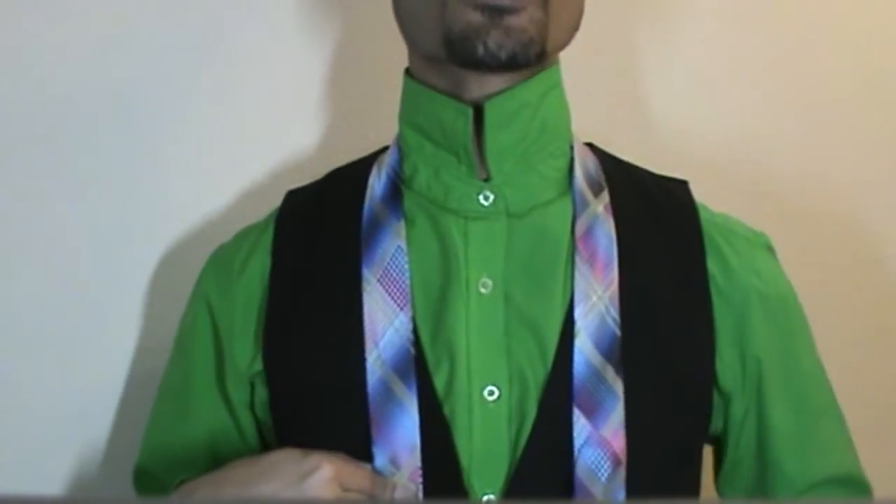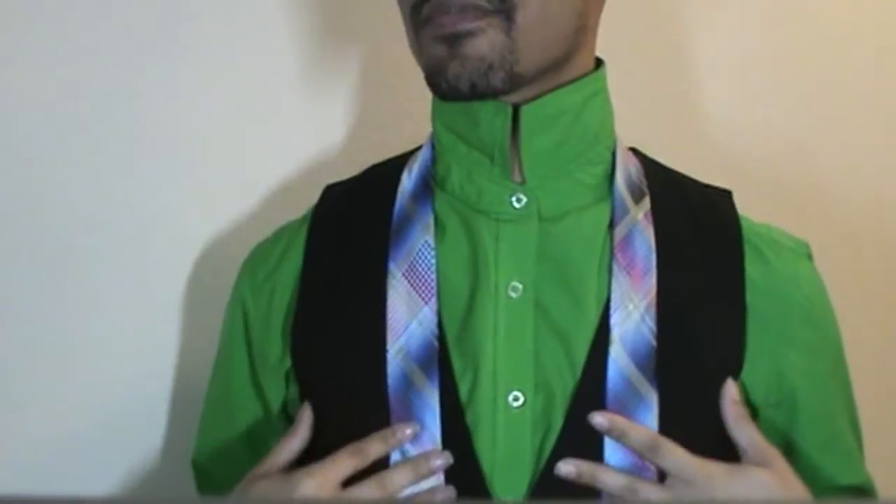I am working with my right side here and my left side here. For those wondering, this tie I actually picked up from Ross just tonight, on sale for 8 bucks — it is a Stacey Adams tie.